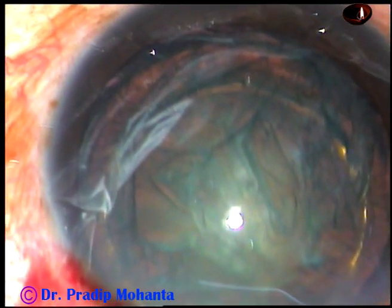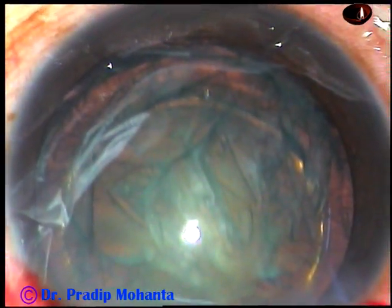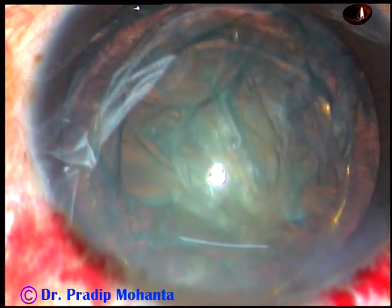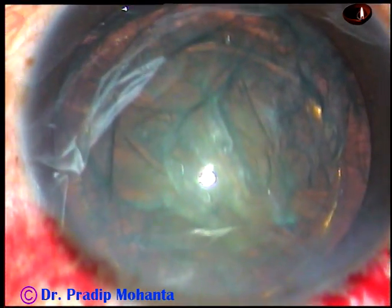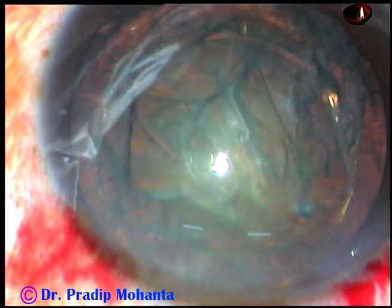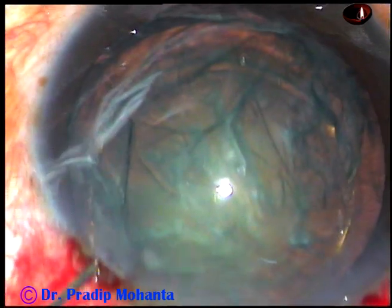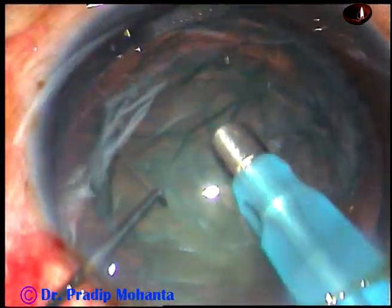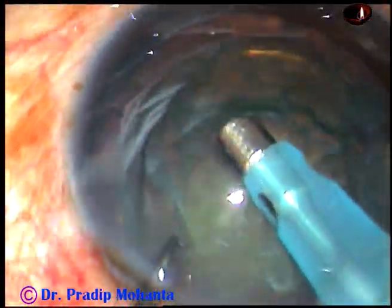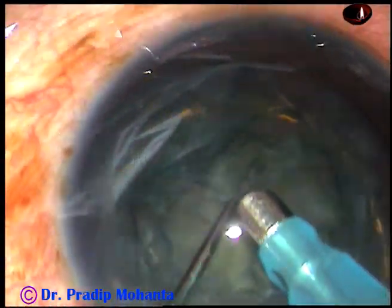Some visco has been used to fill up the anterior chamber again. The tip of the phaco needle is to be introduced. This is a 2.8 mm tip and the machine is Oertly Catarix III. We are going to use 400 mmHg of mercury vacuum and 40 ml per minute flow rate and ultrasonic energy of 60%. Though 60% will not be required, the ultrasonic energy is set at 60%.